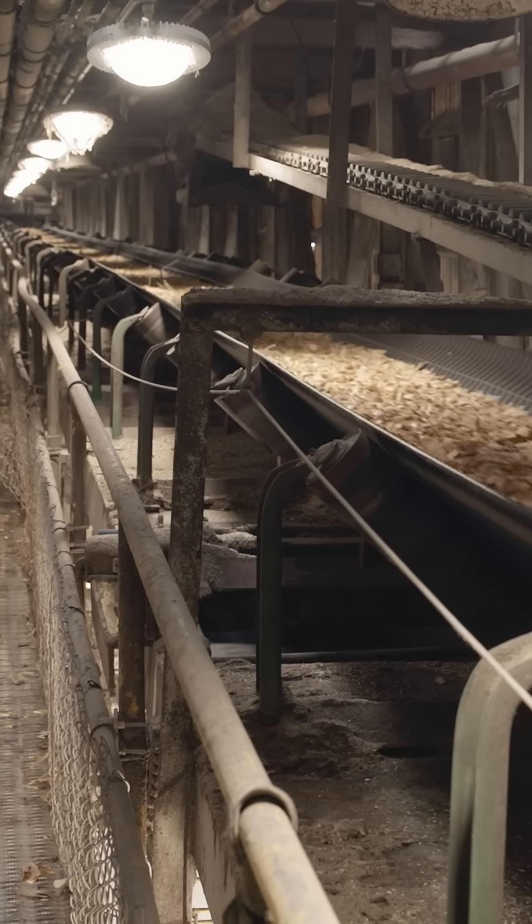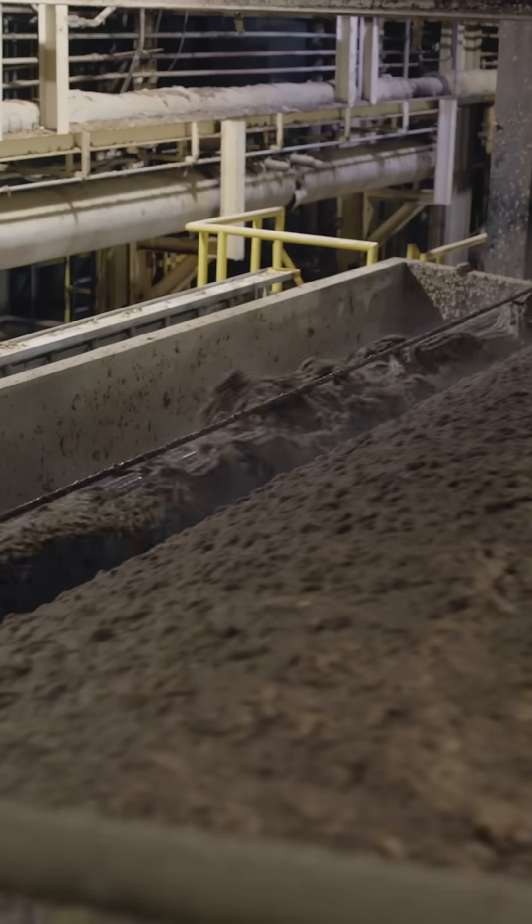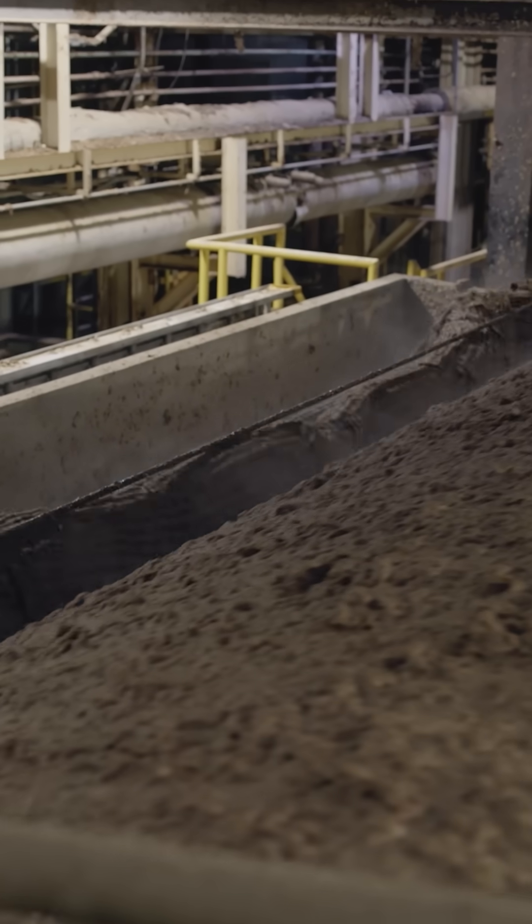A conveyor belt feeds into the next step: pulping. Workers add used cardboard to the mix. The used cardboard also gets pulped, then mixes with fresh fibers.